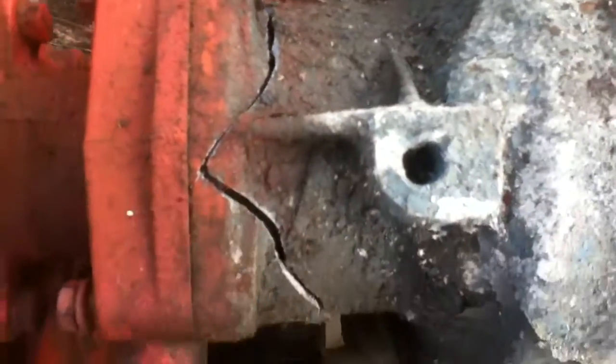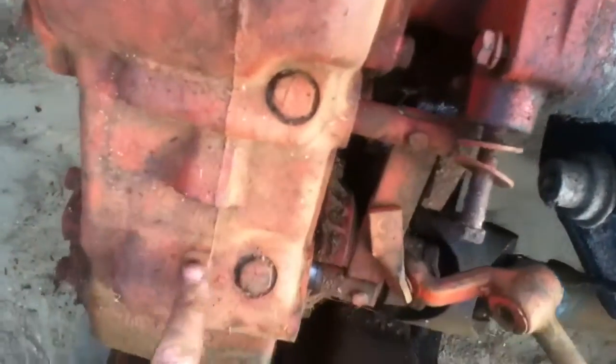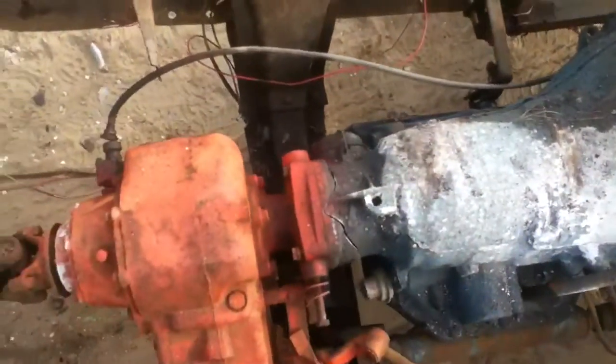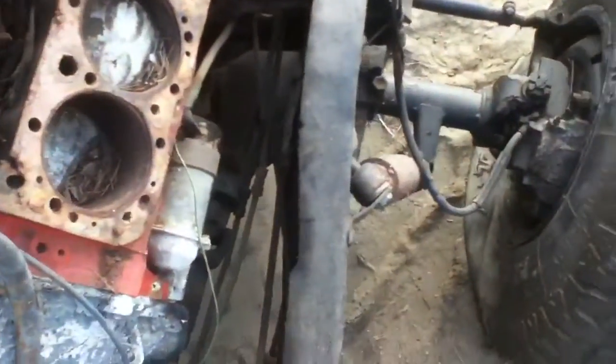We'll be doing all that, but the transmission is cracked. It's a heavy duty case - this was a Turbo 350. I would have liked that because it's a three-speed with different gear ratios, but it's cracked so it's no good.